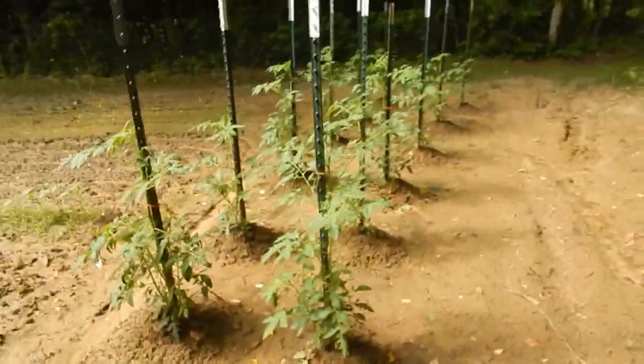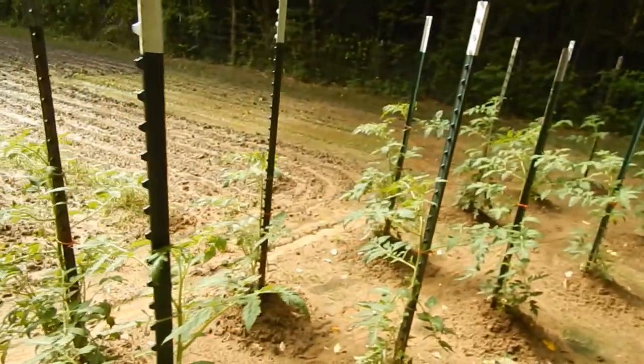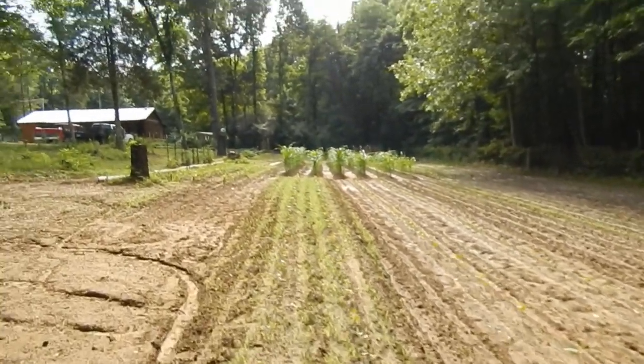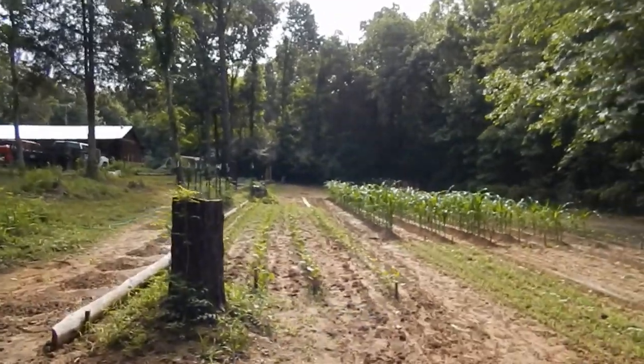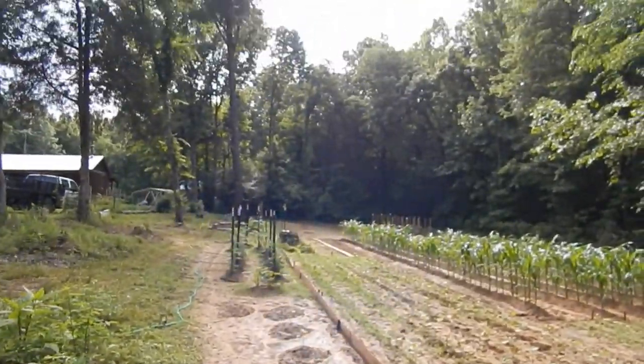Here are my Redfield Beauty tomatoes — they're doing real good. Just want to show y'all how my garden's doing. The two little problem areas are my okra and green beans with the grass, but I'll take care of that as soon as I can. Just wanted to bring y'all a quick update — probably not too quick — on how my garden's doing.